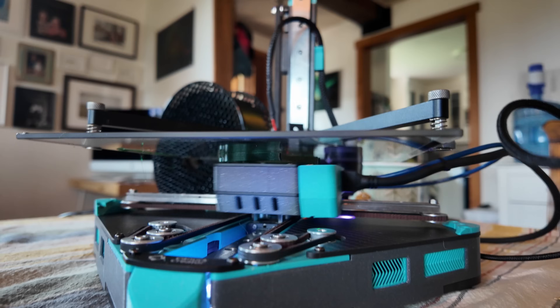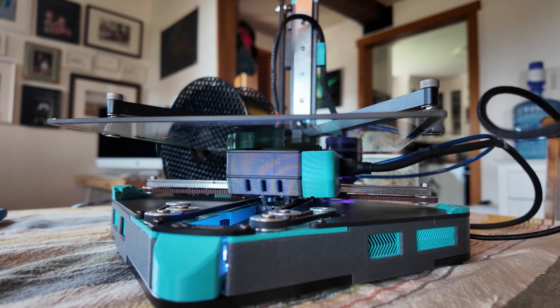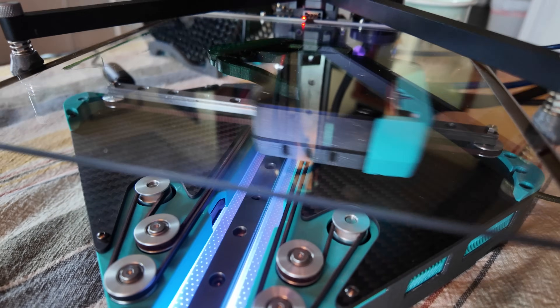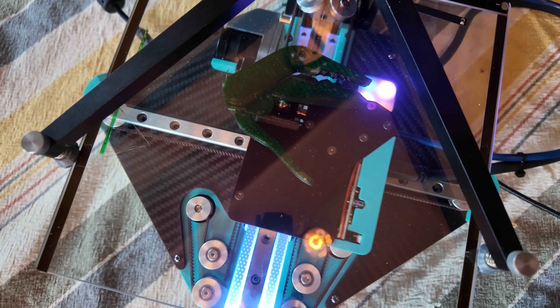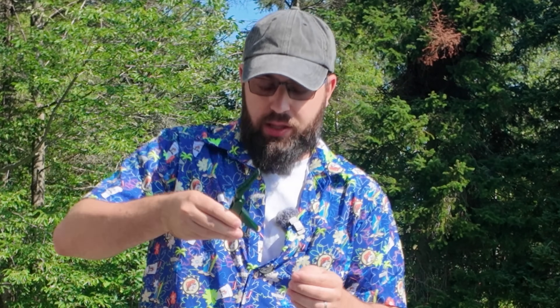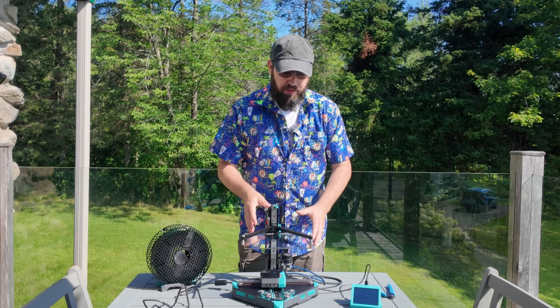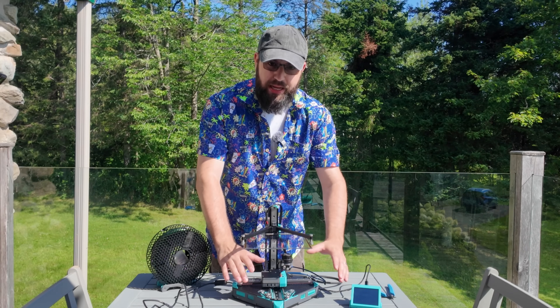So this is also not a printer I would really run standalone by itself. When I've been printing with this — I have done some printing on the trip here, just showing it off to family members while on vacation, printed some chip clips for movie night the other night — this is a printer you kind of want to be around while it's printing, just in case something does fail. You really don't want your print falling into the motion system.